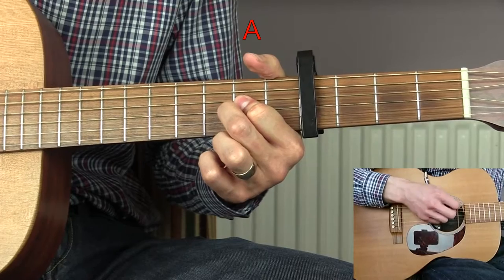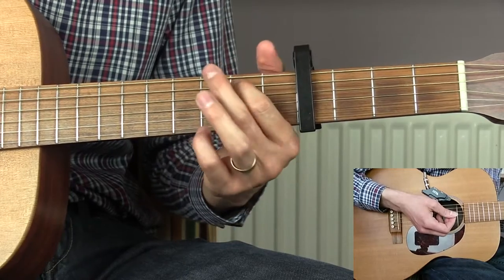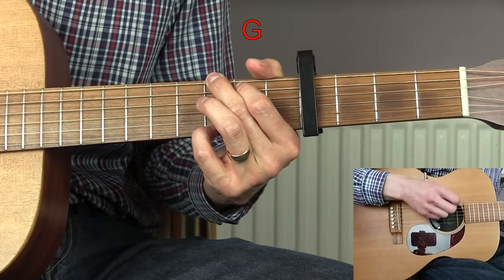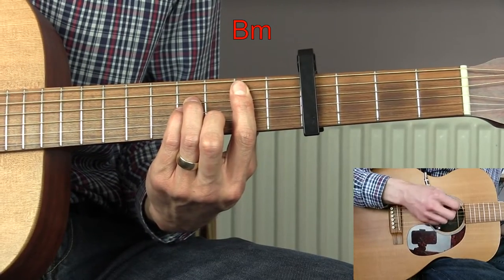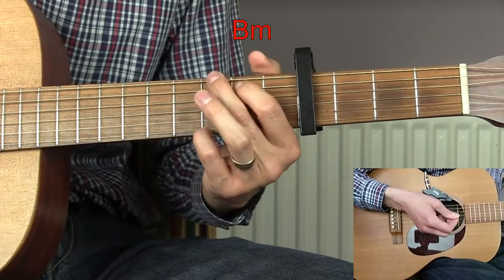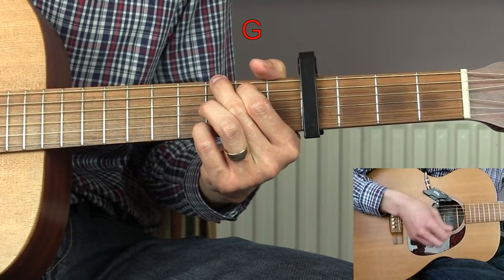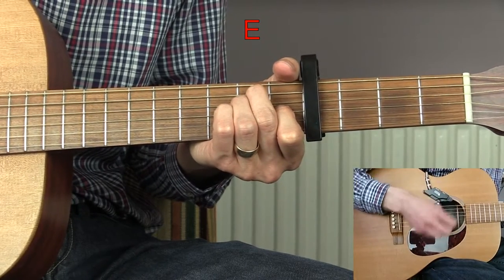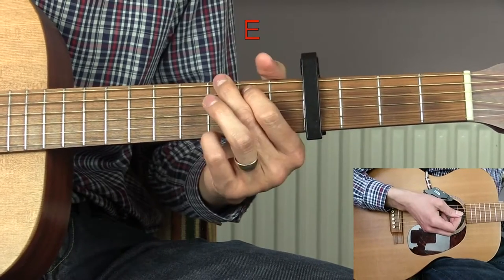Then we have the solo part. The chords being played over the solo are two bars of G, two bars of B minor, two more bars of G, and then two bars of E.